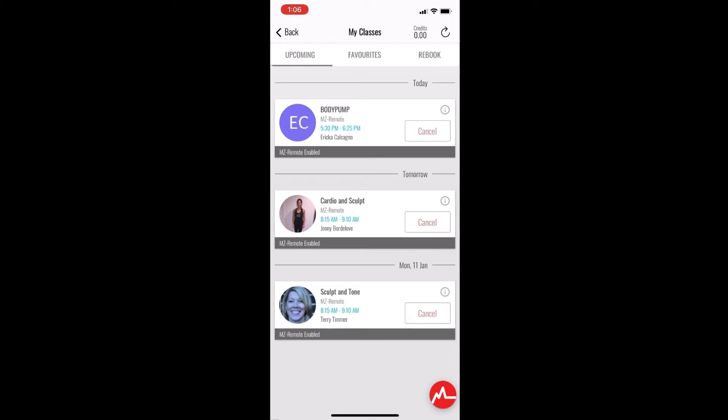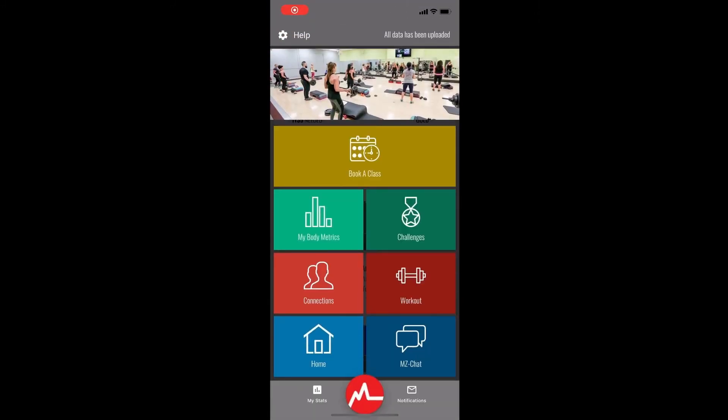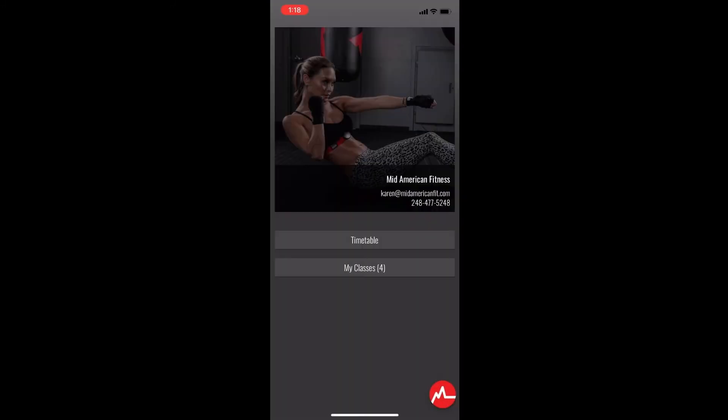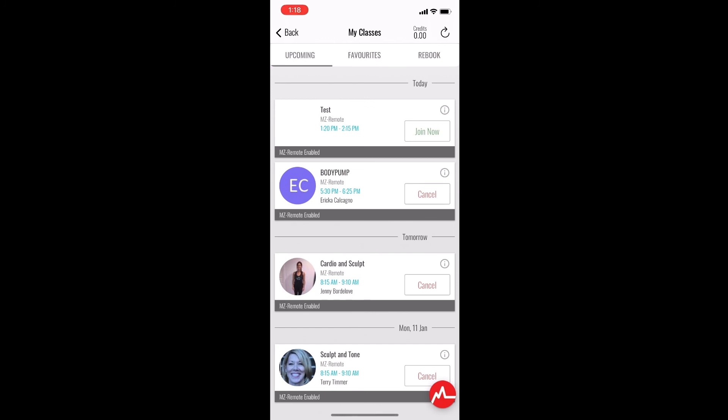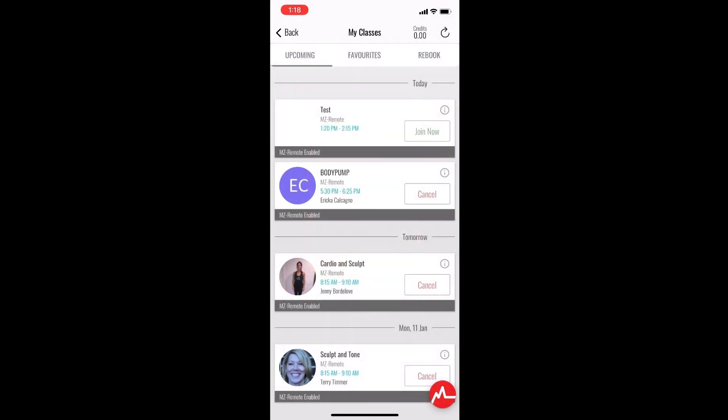You can click the back button and then click 'My Classes' to confirm that it is on your class list — you will see all the classes that you have booked here. If you have any questions about booking, you can always give us a call. To launch a class, open the app, click the symbol, and go to 'Book a Class' once again. Click 'My Classes' and the 'Join Now' button will pop up five minutes before class starts.